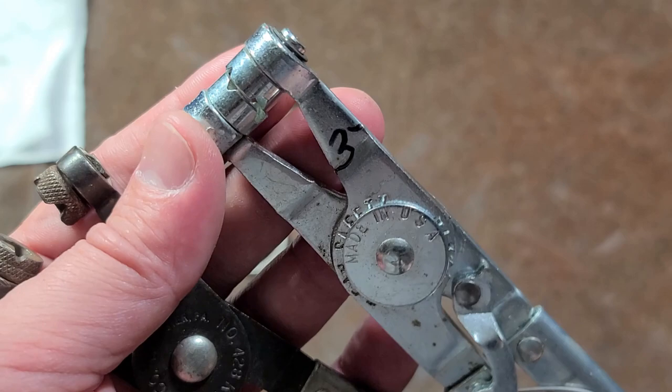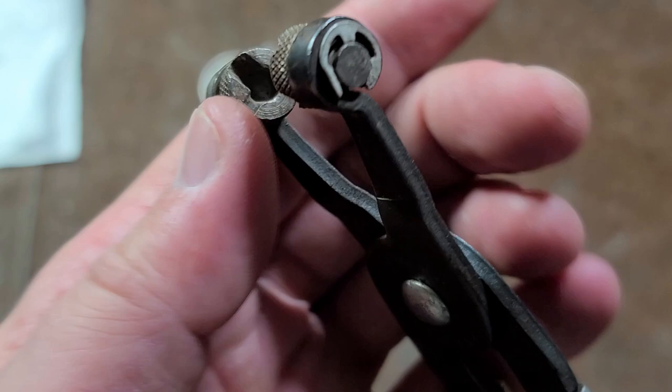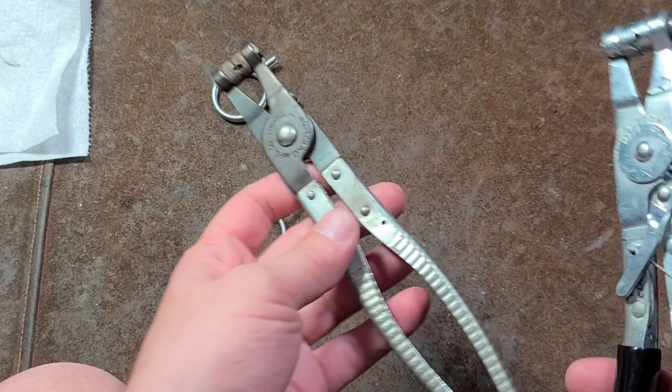Same with this brand — these are like PCL 210s or something — and you can replace the anvils on these to get different shapes. As we can already see, these PCLs have a crosshatch pattern, one deep and one light, where these KDs do the same thing but they don't go all the way through, and that's all they're really for.